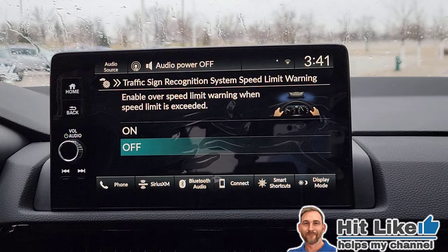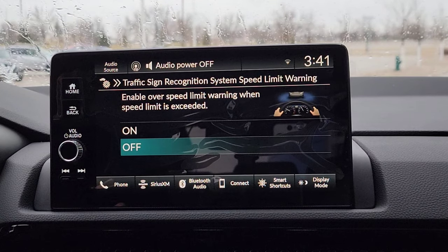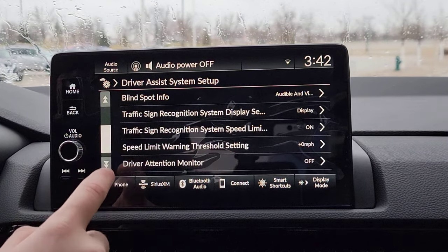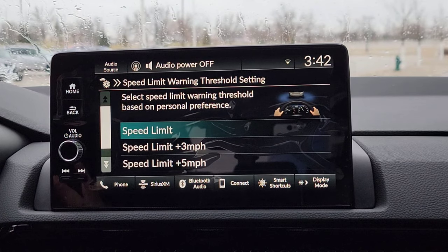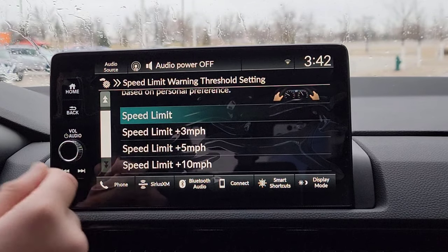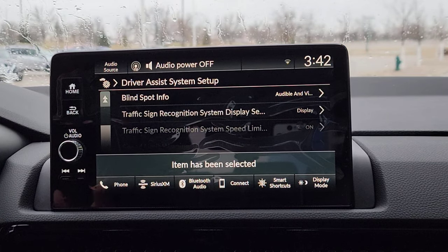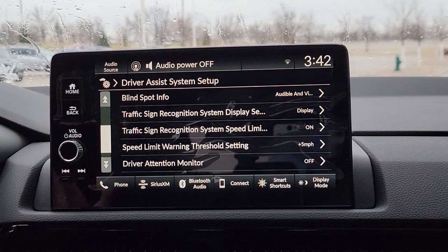Now, you're going to have this option right here. Let's say you're driving down the road, it finds a speed limit, and it detects you're going over the speed limit — do you want it to warn you? I want to hit yes, because there's a follow-up setting for this. It's going to warn you when you go over from that point. You have thresholds of 3, 5, and 10 miles per hour over. So maybe the speed limit is 55 and I'm going 60 — it won't warn me, but once I hit that threshold over 60, the car is going to flash it right up there to let me know: hey Chris, you're speeding, slow down.